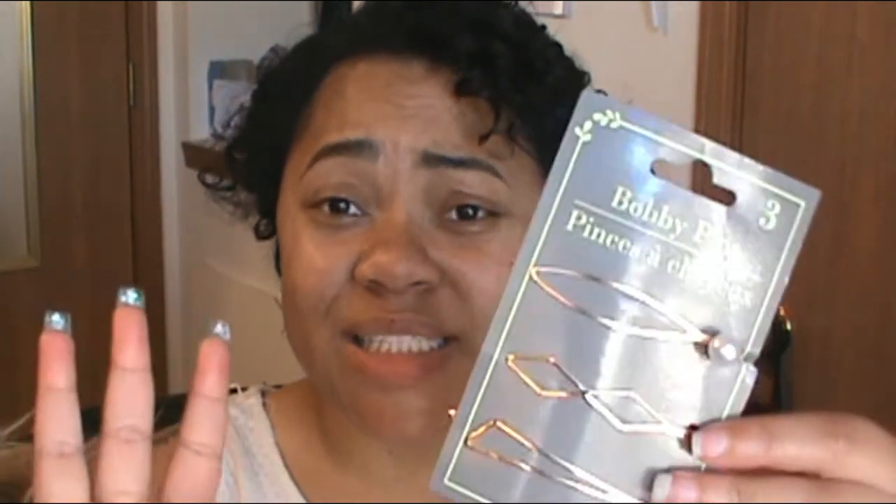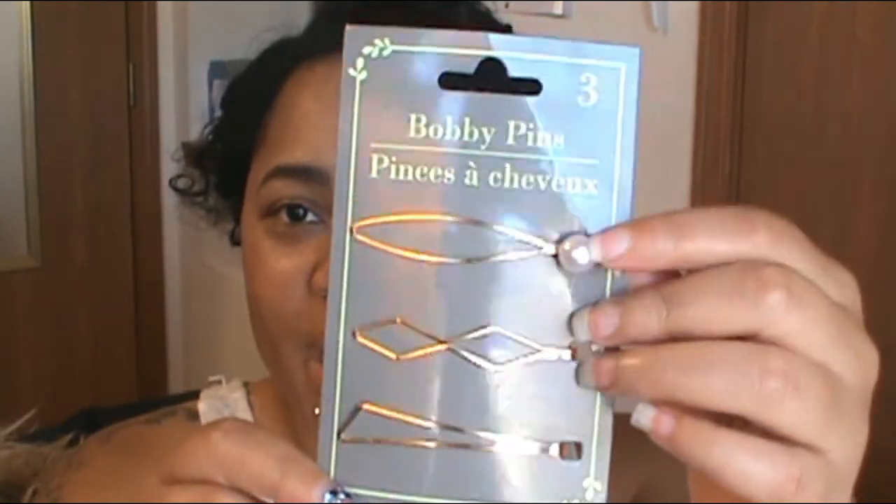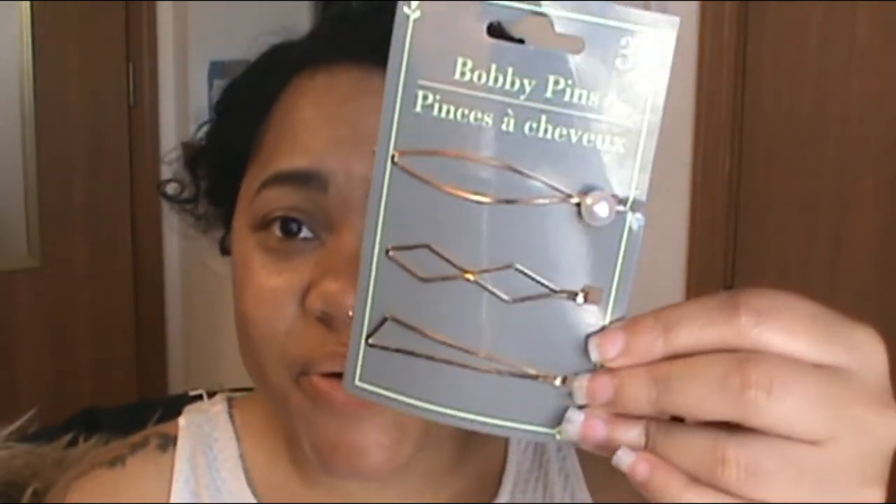Curly hairstyle number three — and mostly the rest of the hairstyles I'm going to show you are different ways to style your hair when it's fully curly, so you can accessorize and do something different rather than just having it curly like this. This hairstyle uses bobby pins — some nice, fashionable bobby pins. I have this pack here with three different kinds. I'm going to take the first one and use it as an accessory, and just pin my hair like this.